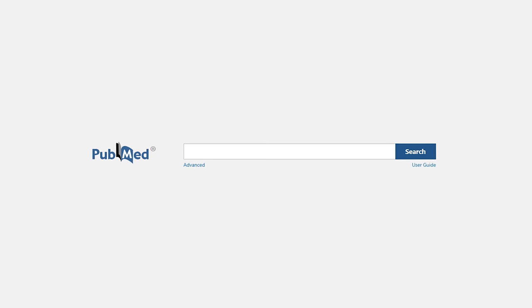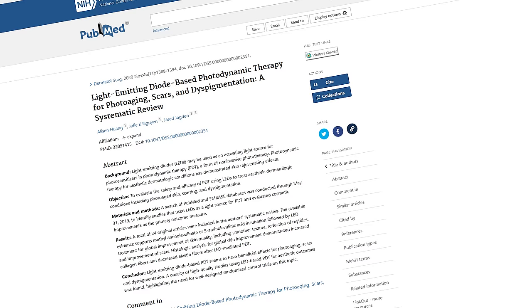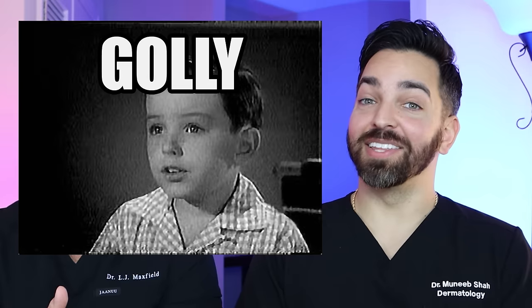We've talked about LED masks before and done a deep dive on this topic. One of the most interesting things about my LED journey was how it started — like a lot of devices, when I was looking into this and going through the literature, I actually anticipated that I was going to hate it. I thought I was going to debunk this. But as I was going through paper after paper, I was like, this is actually building a pretty convincing argument. And since then, I've actually become a big proponent for using these LED masks to complement everything you're doing in your skincare routine.